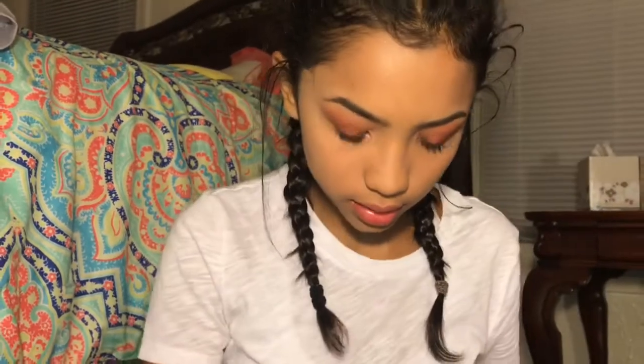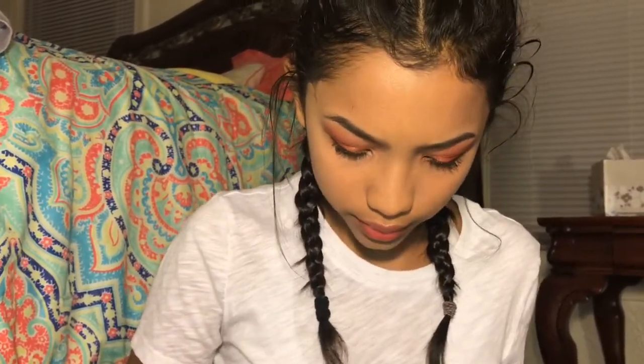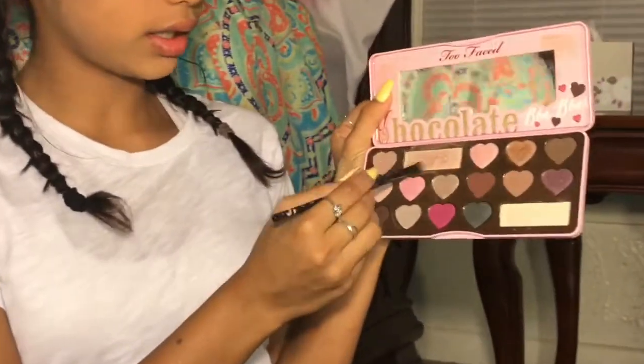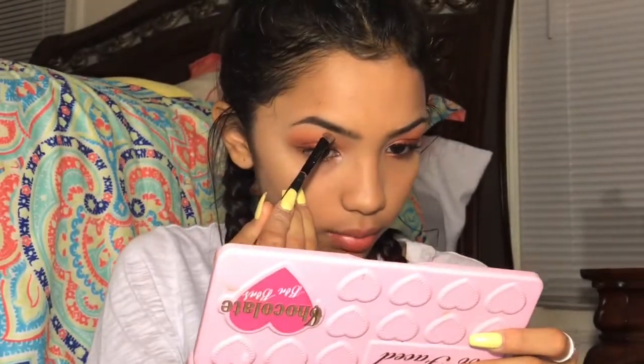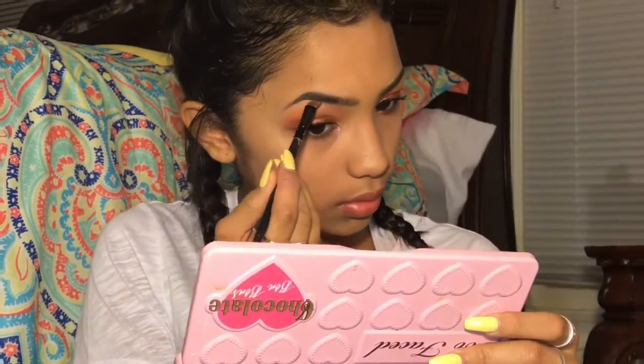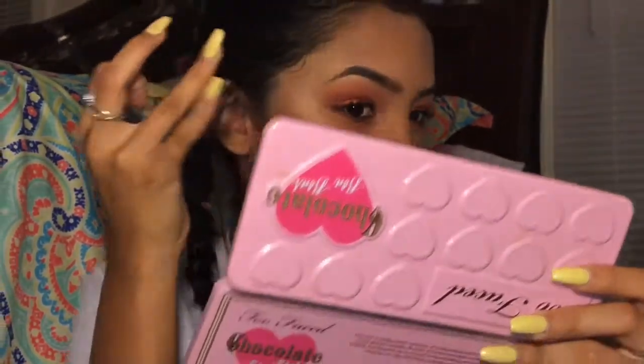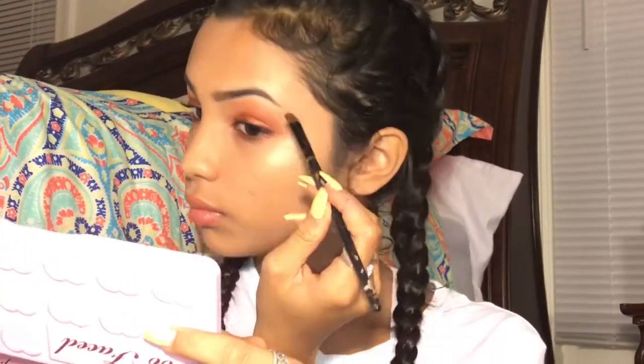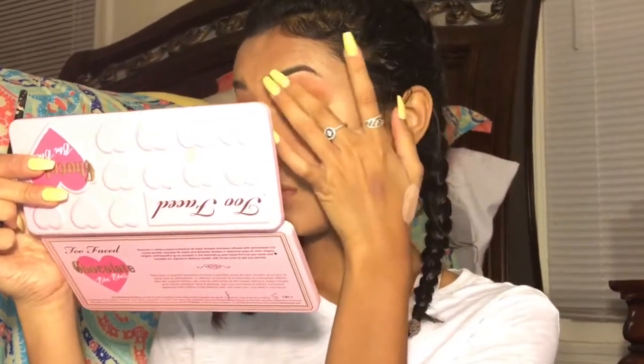Then I'll take a random brush — I forgot, like, half my brush is at home. I'll wet it and take off all the other product on it. I'll wet it again and dip into my Satin Sheets — Too Faced Chocolate Highlight — and I'll do my brow bone. Then I'll just blend this with my finger, blending down so it can blend in with the shadow.